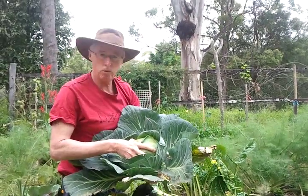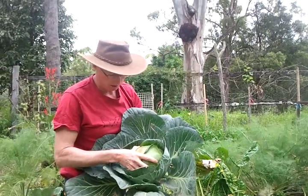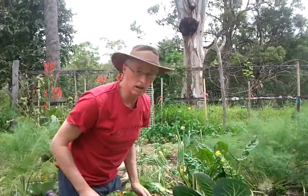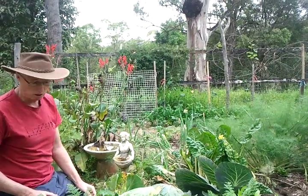And it's been in for about ten weeks. It's a beautiful leafy plant that grows really well in our climate here. So we'll be digging up this spot and putting in some summer crops.